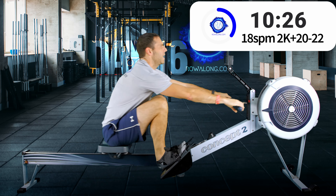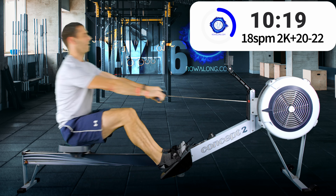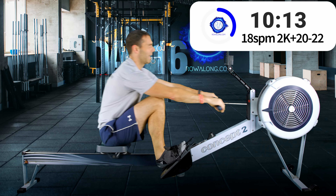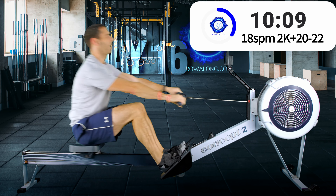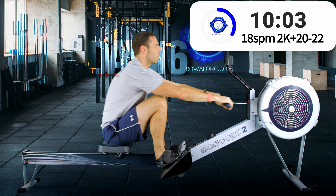Another thing to say: don't worry if your heels come off the foot plate a tiny bit. You'll hear people talking about how you shouldn't lift your heels — you just can't have them parallel to the floor.